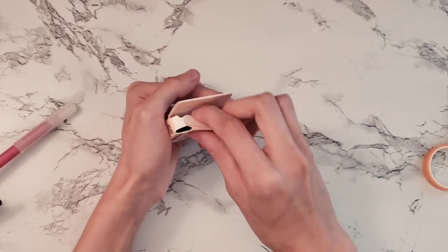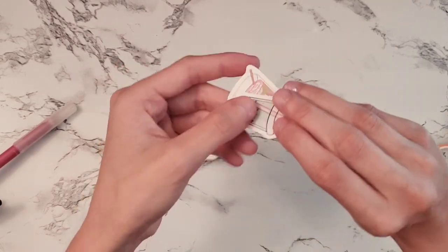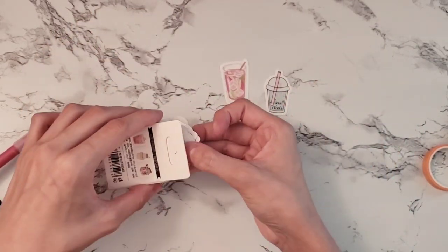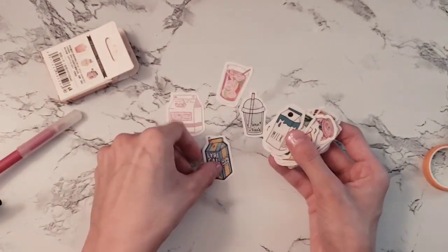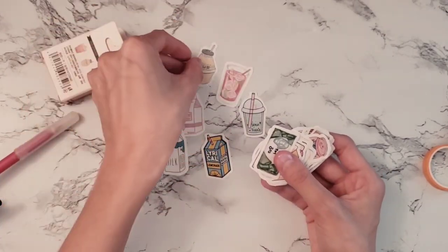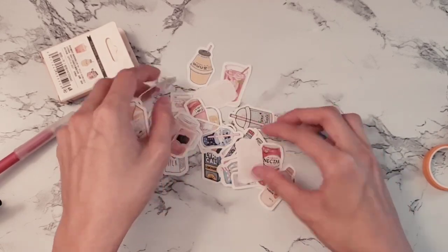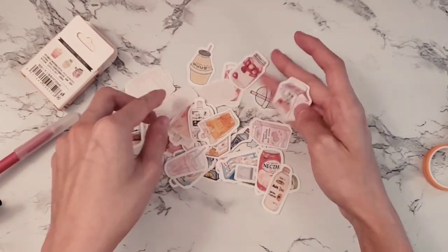This little box fits so many stickers in it — a bunch of drink stickers, some more realistic and some more cartoony. So many fit in that tiny little box. It came with a large variety of different drink types and my personal favorite was the banana milk sticker — I thought it was so cute. In just a second I'm going to show all of them laid out.